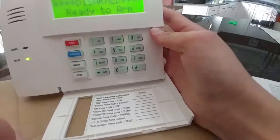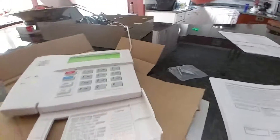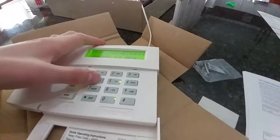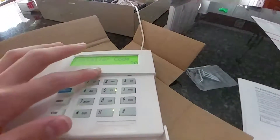This is a 6160RF because I'm doing wireless zones. I'm going to show you how to do function key programming. What you want to do is enter your installer code. The default is 4112, then 4112, then 800. To get into programming it's star 20.